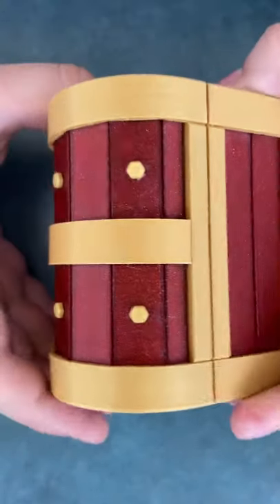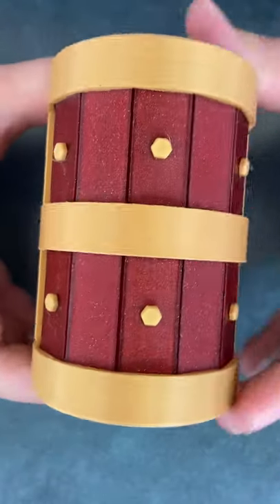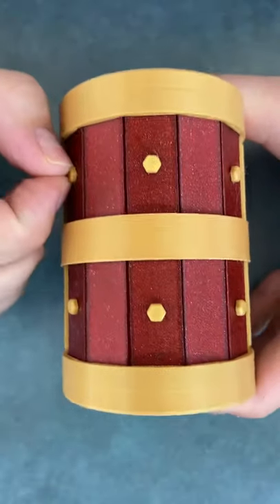This is called the treasure chest puzzle box. Your goal is to open the box. Now with this one there's a special move in it. As you can see these pins move here, but they don't move enough to open it.